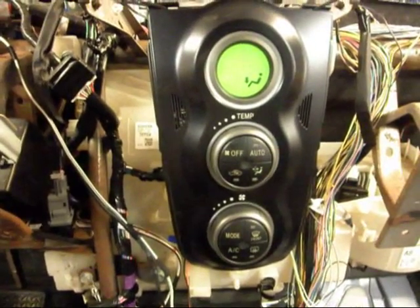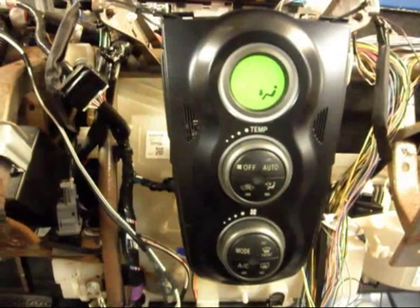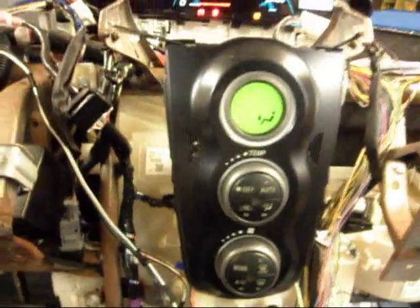So that's the JDM AC system working in the US Yaris.